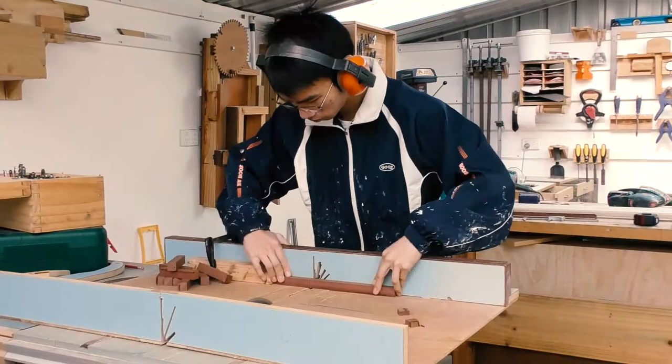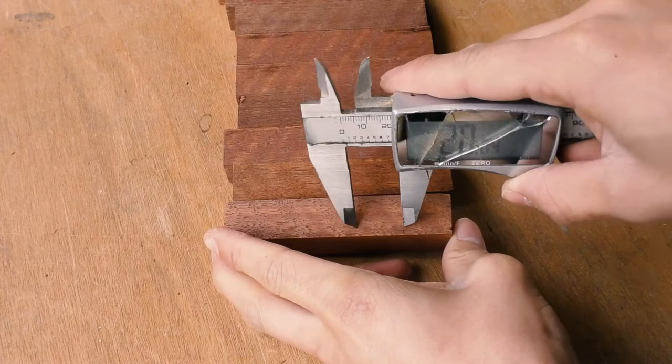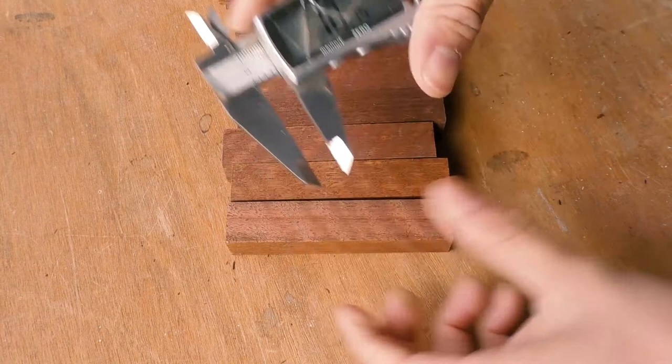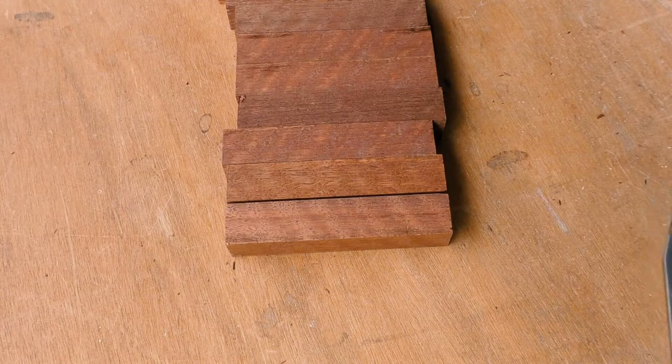Now I'm going to cut a dado that is 20mm from the edge and 20mm wide, while being 10mm deep — like that. There. Not sure whether the camera can see it at all, but it's there.